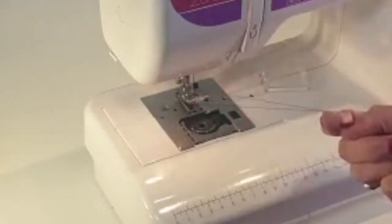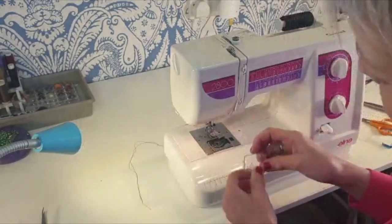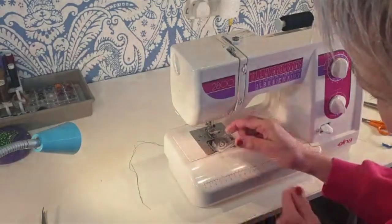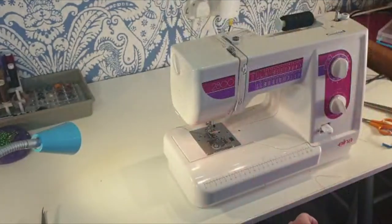Providing you can see the bobbin thread and both threads are running free, put them through your foot towards the back, then put your little bobbin case lid back on — just push in the brackets and click it down. Cut your threads off so they're nice and neat, and then you're ready to sew.